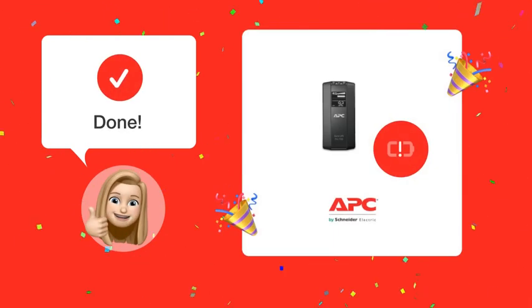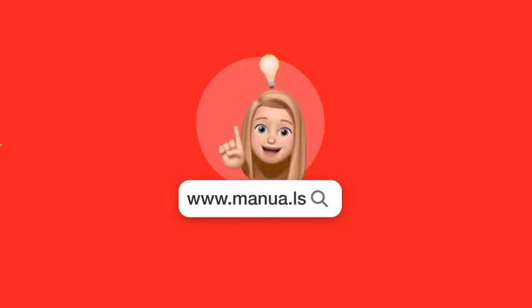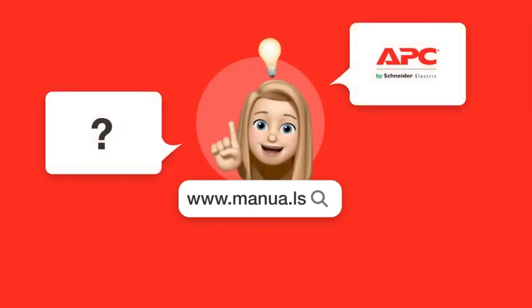After following these steps, your APC Back-UPS 700 should be functioning properly. Still need help? Visit our website for the complete manual, where you will also find questions and answers from other APC users.